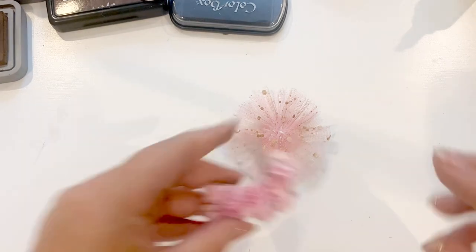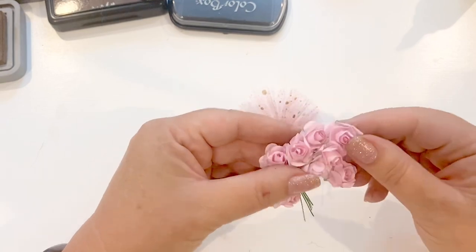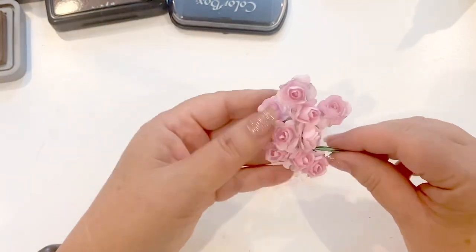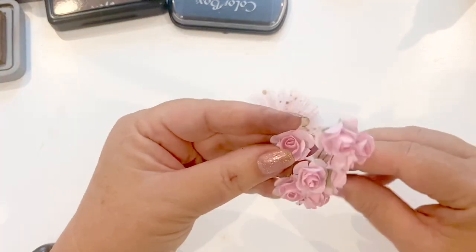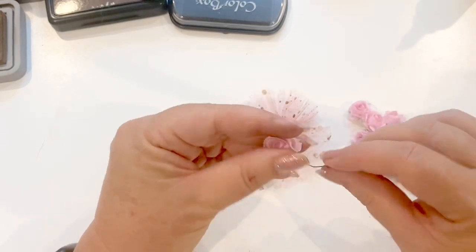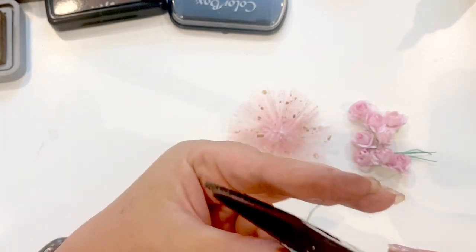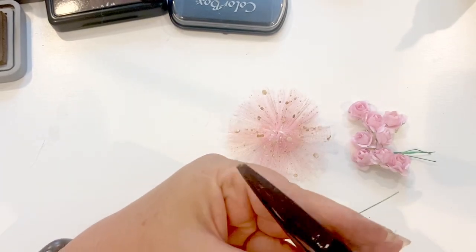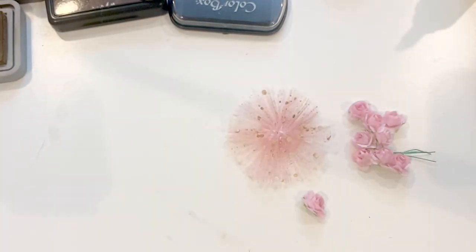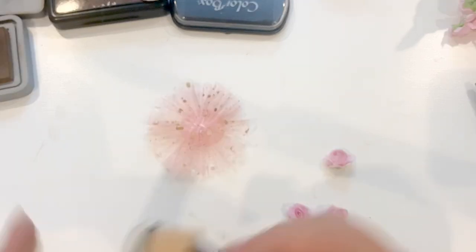The next thing I'm going to use is some flowers. These flowers I got from AliExpress — they are paper, not foam flowers. But use whatever you have: Prima flowers, Hobby Lobby flowers, anything you like. Sometimes the wires you can just wiggle off, and sometimes you have to cut them off — either way works.